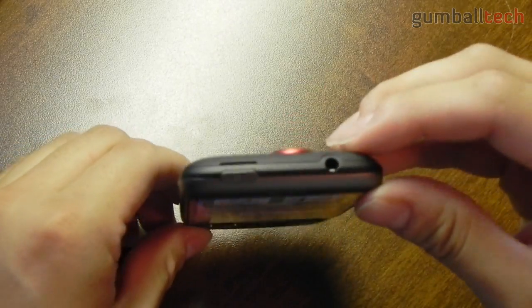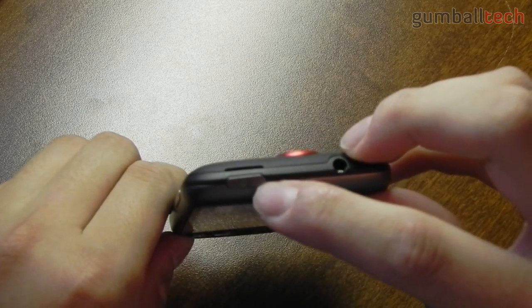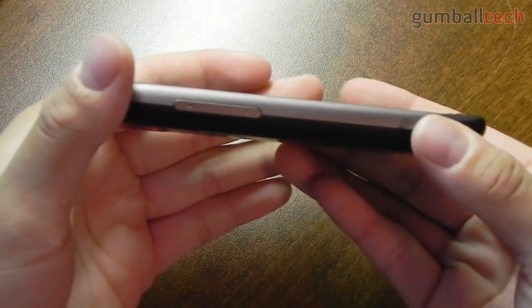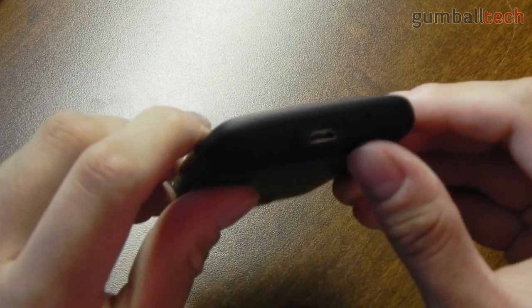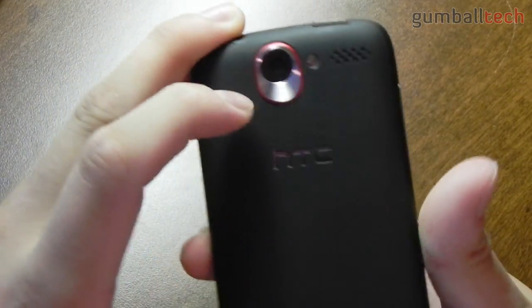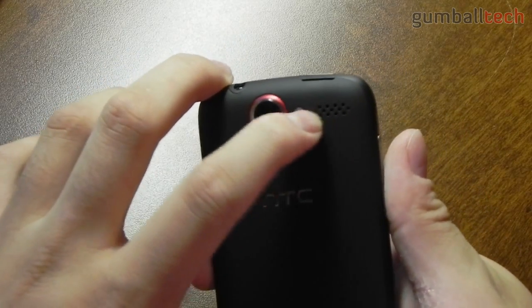Going through the rest of the phone: on the top we have a 3.5mm headset jack and a power button. On the left side of the phone we have a volume rocker. On the bottom we have the USB port and the microphone. And on the back of the phone we have the 5 megapixel autofocus camera with the flash, and the speaker right there.